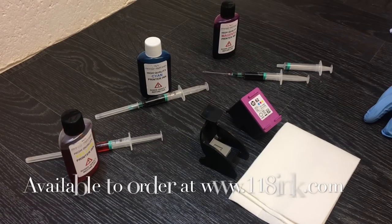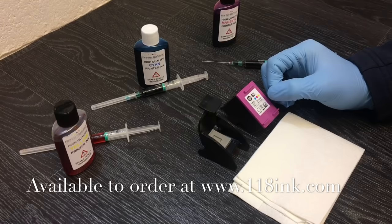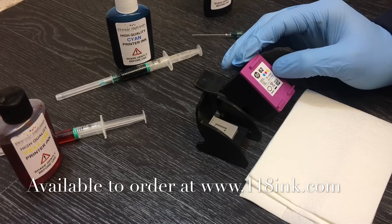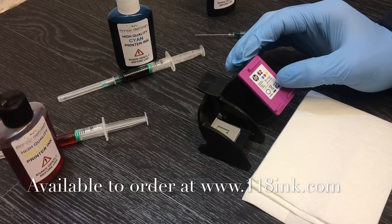Here we have a quick video to show you how to refill an HP 62 ink cartridge. This is the color one — the black is the same number but this is the tri-color cartridge. The same method will be exactly the same for the HP 62 XL, except you put double the ink into the XL. The XL gets twice the amount of ink; this one just gets a standard amount.